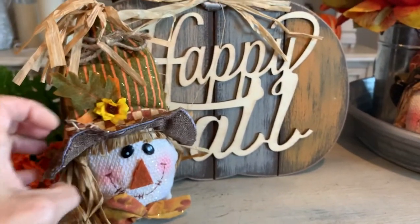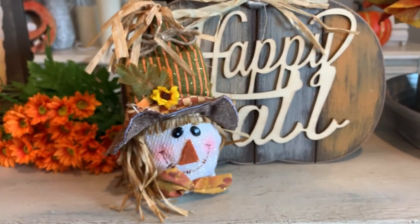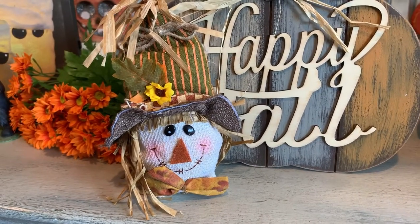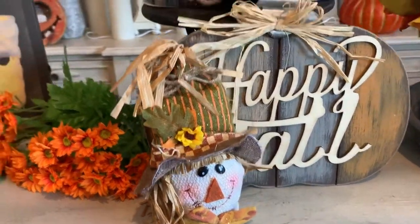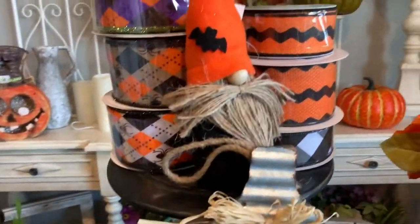Here's the other little scarecrow figure. This is the boy scarecrow that matches with the girl that I showed you already. And these little guys, they're just $5.99 in the store. It's a great item to pick up and decorate with.